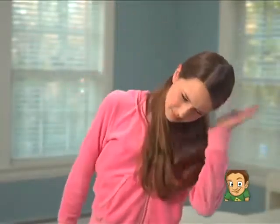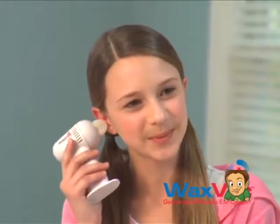No one likes water in their ears. Don't pound your head — use WaxVac instead. I know I should use cotton swabs to clean my ears, but WaxVac seems like the solution.